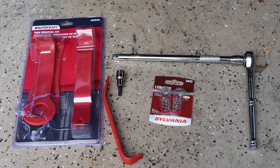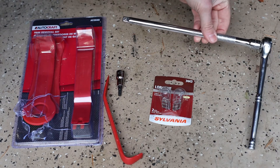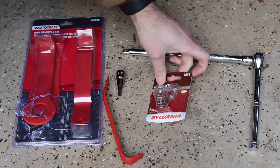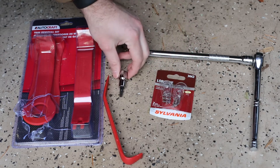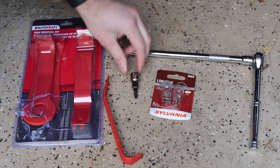So what do we need? There are really only three things that you need to do this swap, so it's pretty easy. You need the socket wrench with an extension on it — this is an 8-inch extension. You need the bulbs themselves — these are the 7443 style Sylvania bulbs. And you need a Torx T30 bit for your socket wrench.